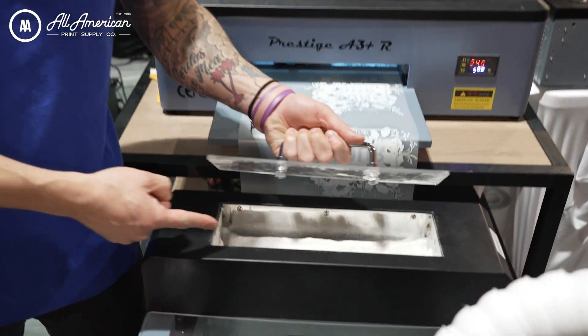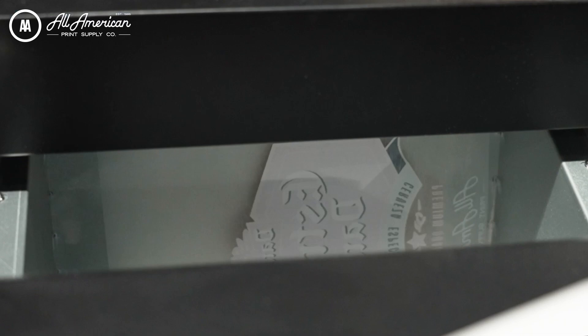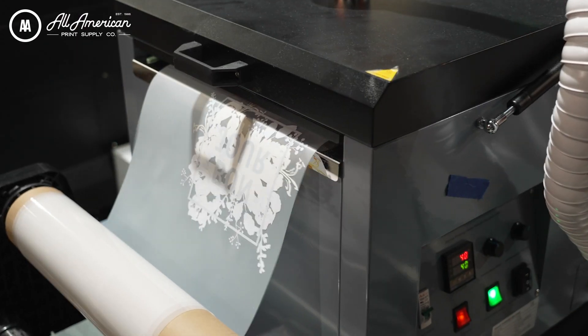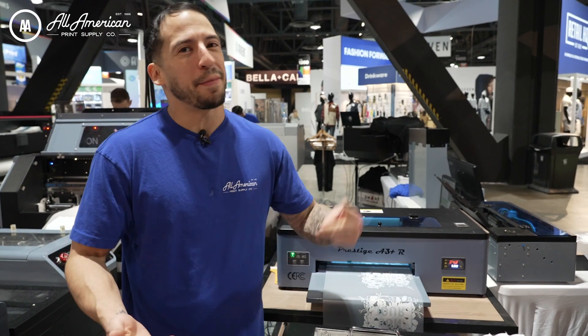No more manual powdering by hand. Simply load your prints into the Seismo 11 — it's going to apply your melting powder, dry your melting powder, and even roll up your finishing transfers for you on a convenient take-up reel, accelerating your workflow and maximizing your production.